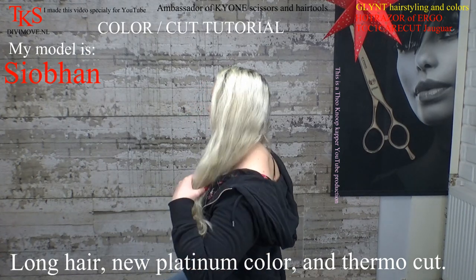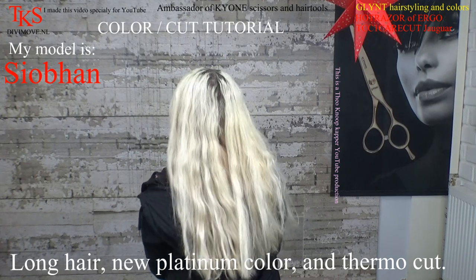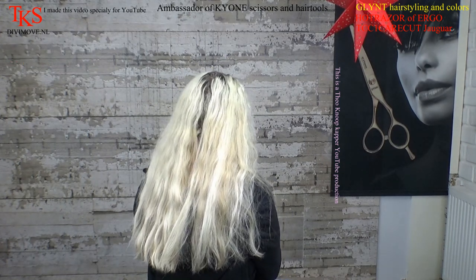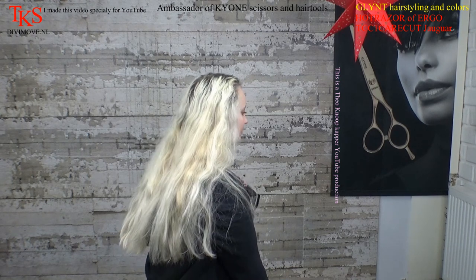She turns around to show you how her hair is now. It's nice blonde and in a good condition. She has a lot of hair.